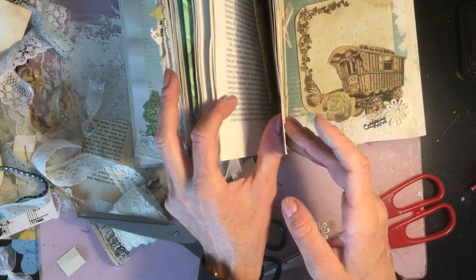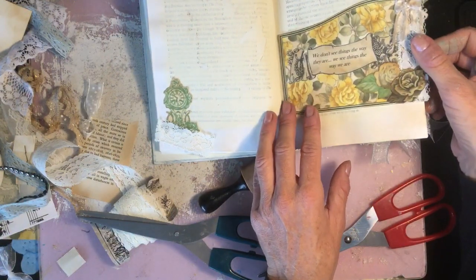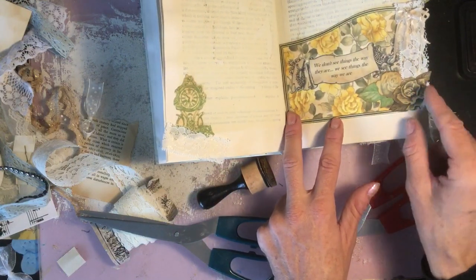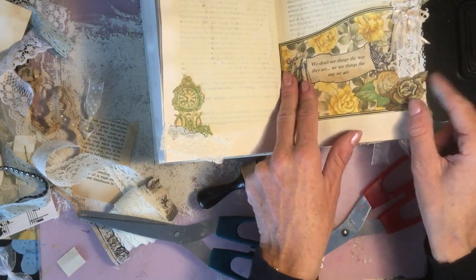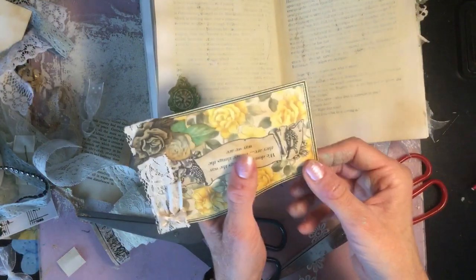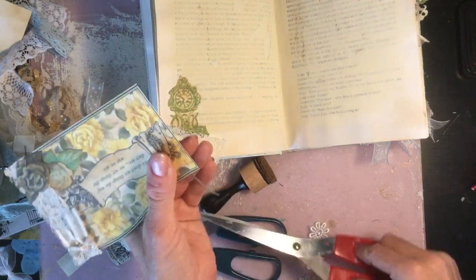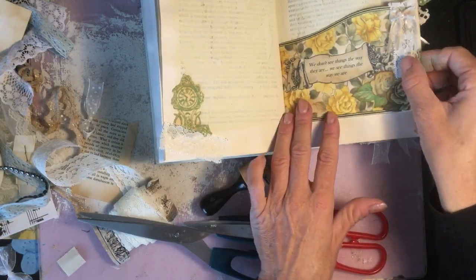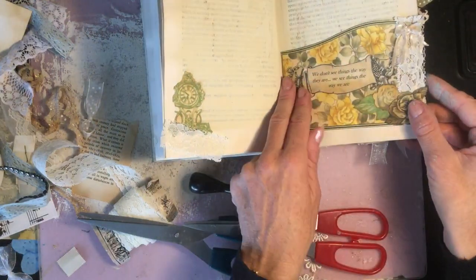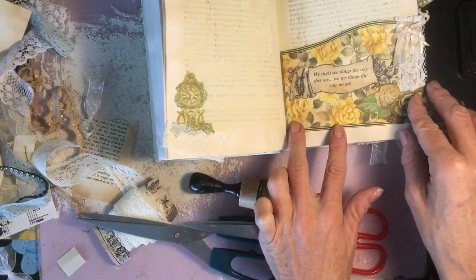While we're waiting for that to dry, I'm wondering whether we could just pop something opposite. We've already got this here done — we did this as one of the early episodes but said it was a little bit wide for this page. It actually does fit perfectly, but just so you've got plenty of room in the crease. I'm going to literally trim it down slightly.